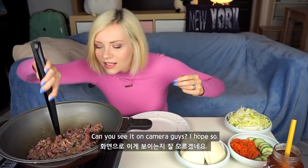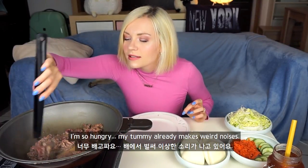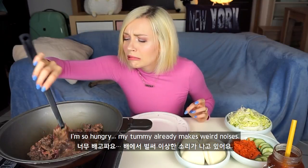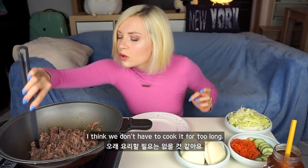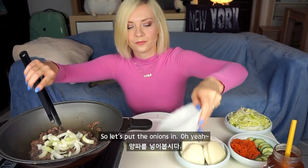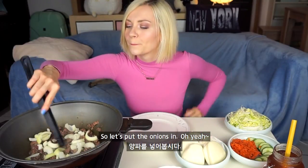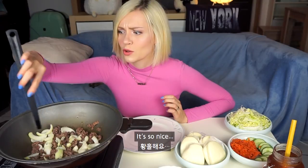Can you see it on camera, guys? I hope so. I'm so hungry — my tummy already makes weird noises. I think we don't have to cook it for too long. I wish you could smell it, guys. It's so nice.